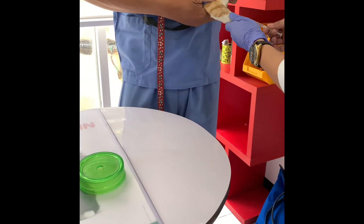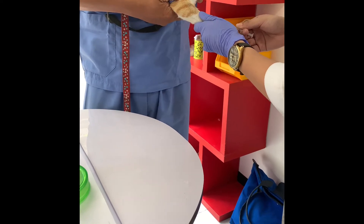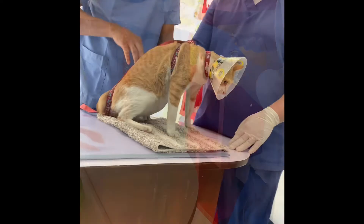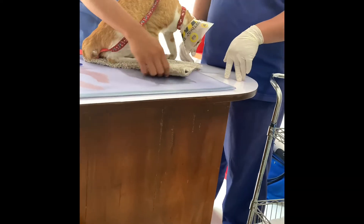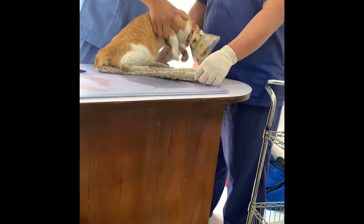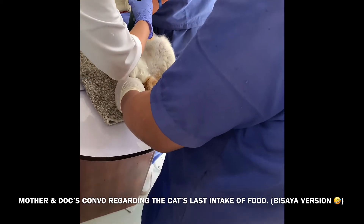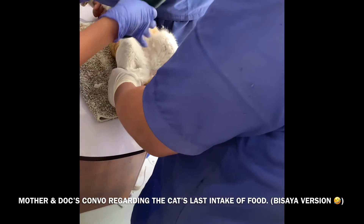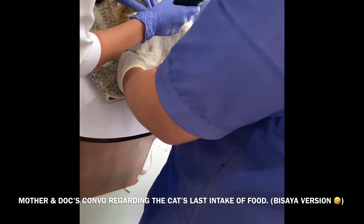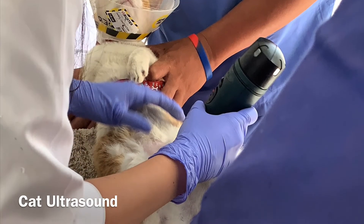If the cat is cooperative, sedation is not needed to perform an abdominal ultrasound. The doctor performs the procedure while assisted by a cat ultrasound technician. Please consider shaving off or trimming the fur if it covers the area which is to be examined. This is what we call a cat ultrasound.